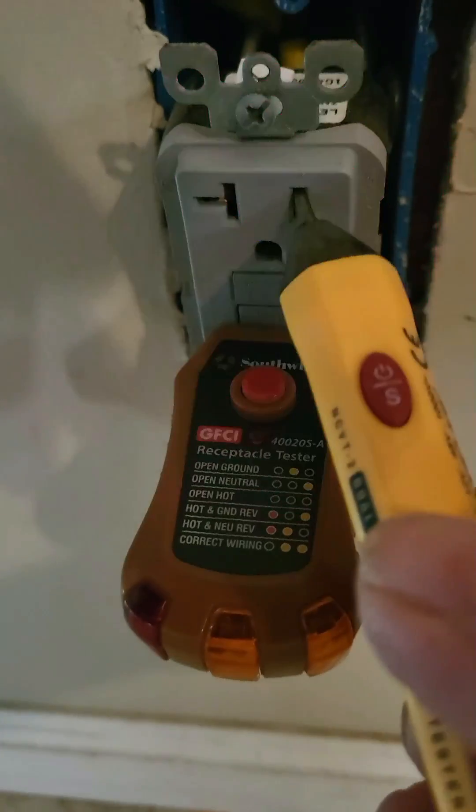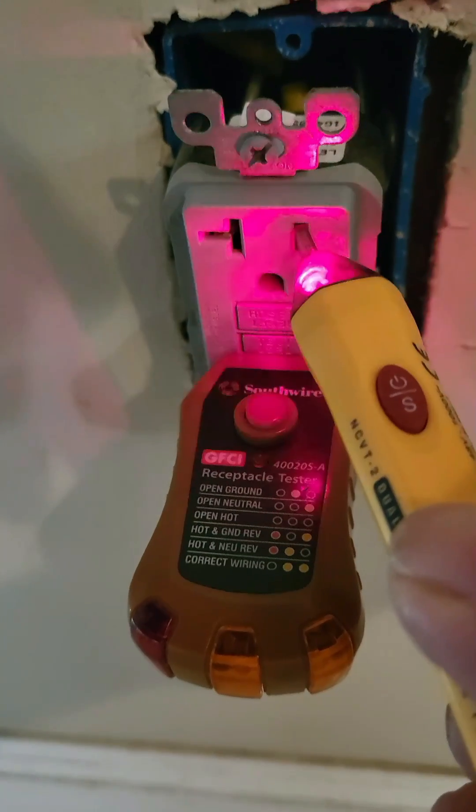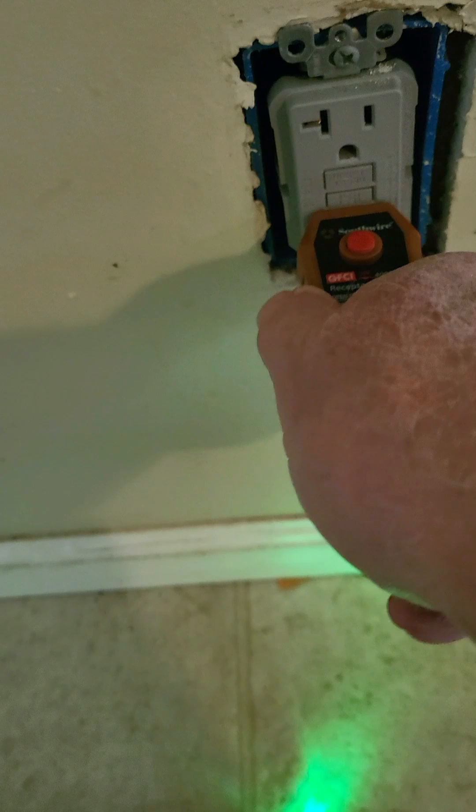We put the beeper on it and it's going steady like it should. You don't see it on this receptacle, but on some there is a little indicator light. This one actually has a little green light — you can't see it because of my hands in the way — but it tells me that we have power to the receptacle.